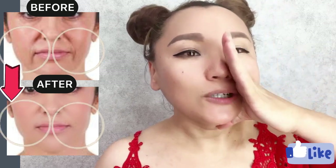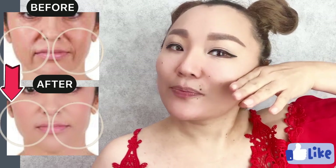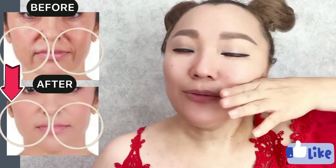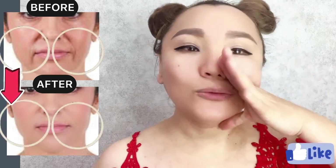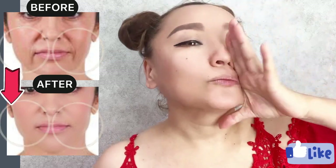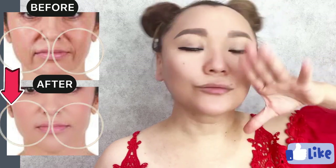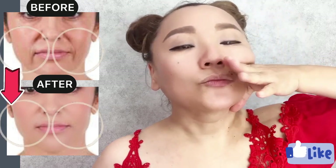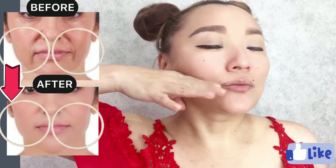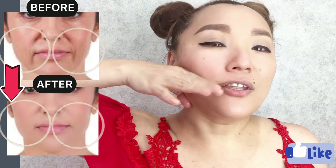Now do motions for the line underneath the cheekbones. Apply firm pressure and feel the cheekbone — work right underneath the cheekbone.